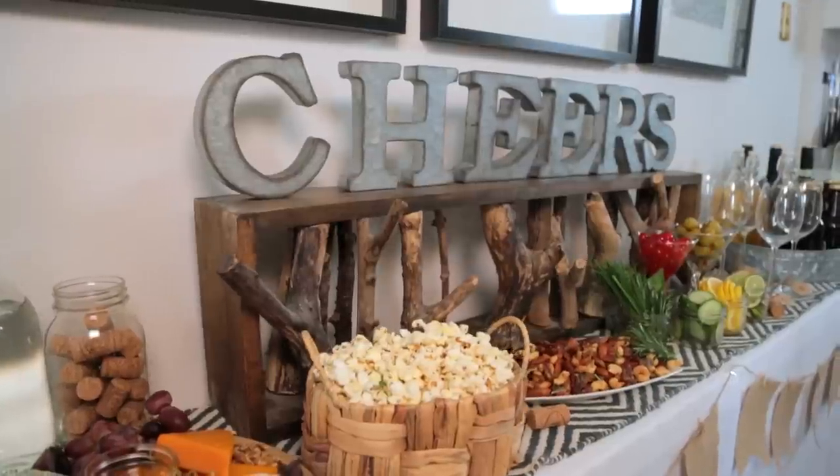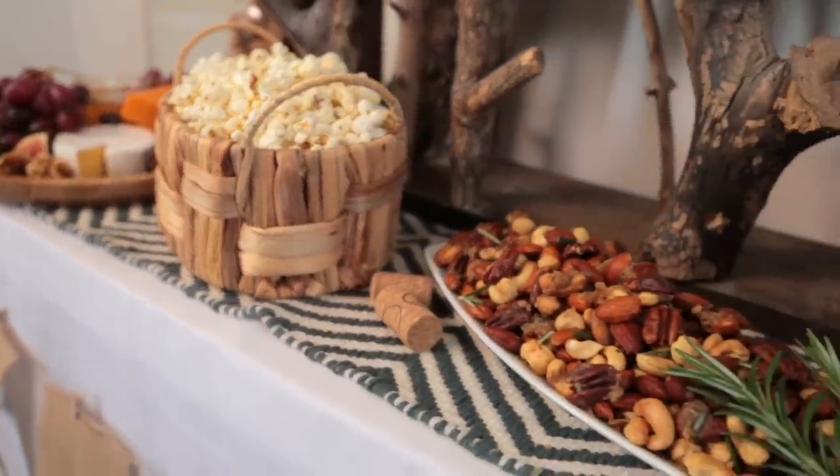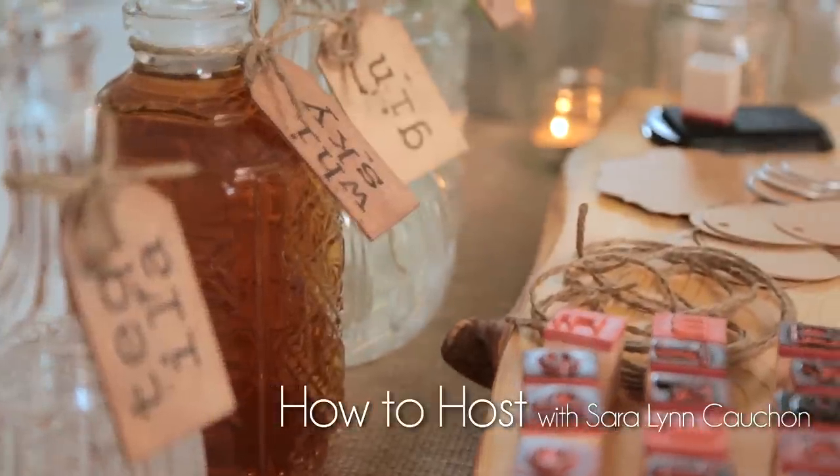When hosting a cocktail party, snacks are critical. Today I'm excited to share three yummy snack ideas that your guests are going to love. I actually created this menu for my series, How to Host, on the Design Network. So once you're done watching this video, be sure to head over for some great tips and tricks for hosting your next cocktail party.